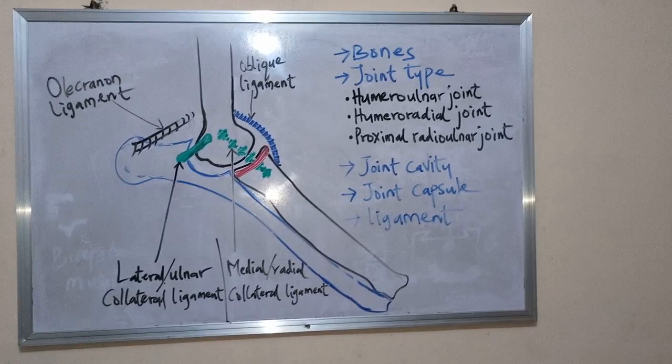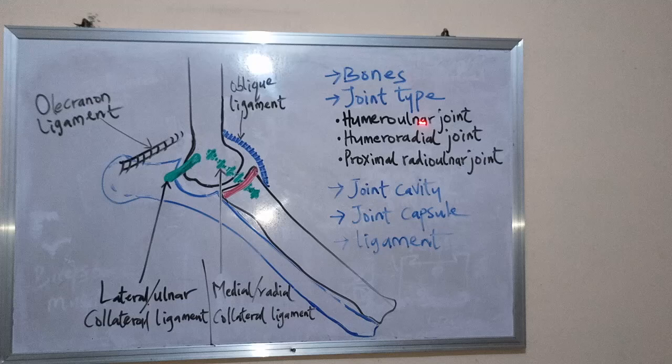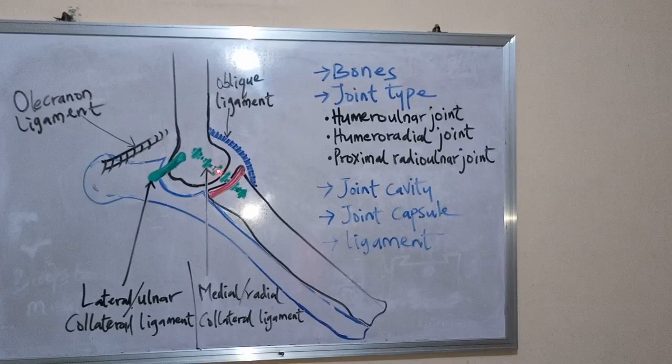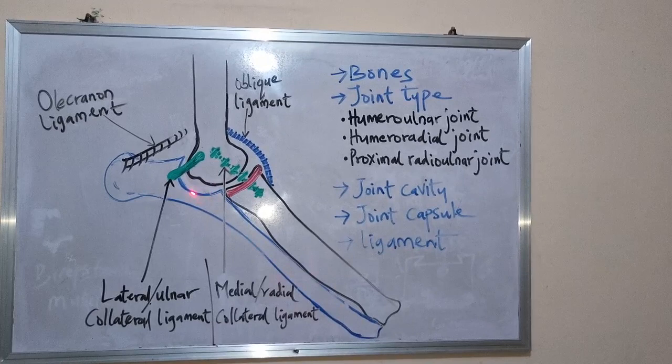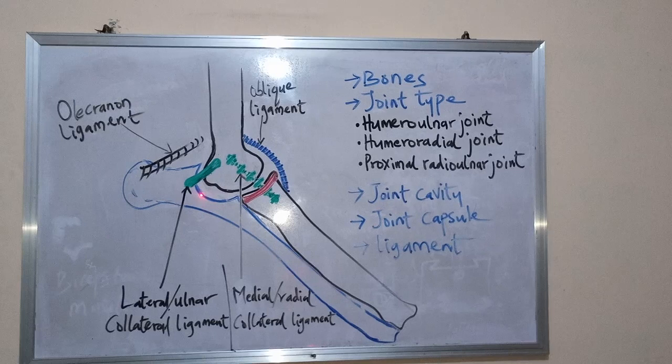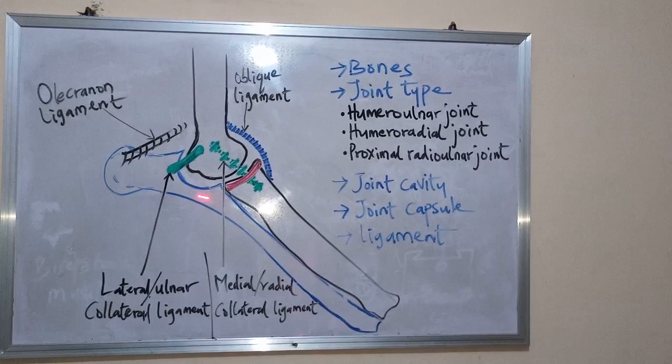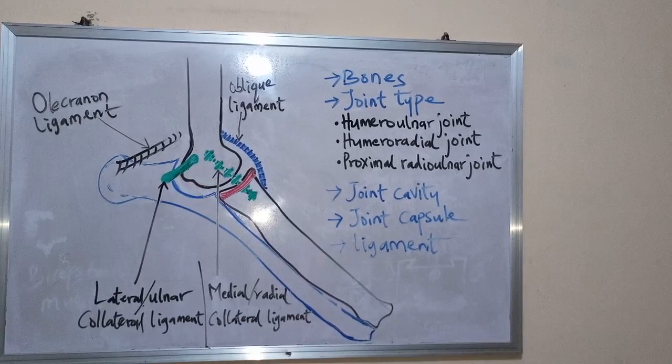The first one is the humeroulnar joint. The humeroulnar joint is a joint formed by the humerus trochlear and the trochlear notch of the ulna. That is the joint formed between the humerus and the ulna — it is formed between the humerus trochlear and the trochlear notch of the ulna.